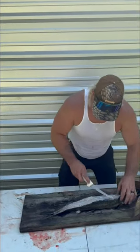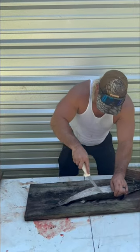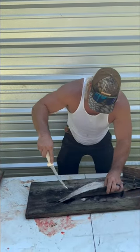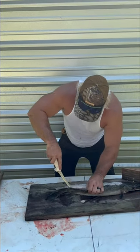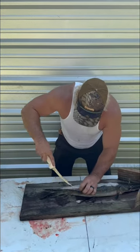Now what we're going to do is skin it out, get them old filets out of there, them old back straps. Straight down there, run along the skin, the scales — have your good sharp knife, just like that.